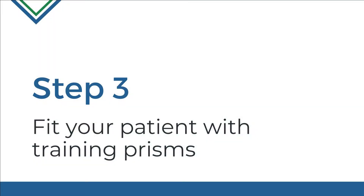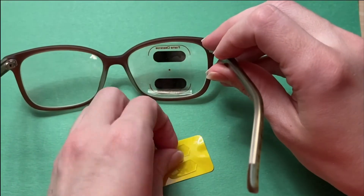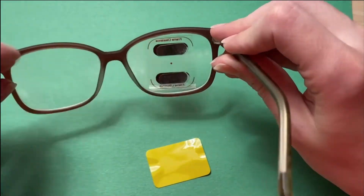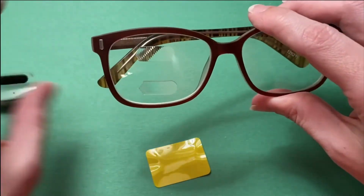Step 3: Fit your patient with training prisms. Fit your patient with training prisms for a 4–6 week trial period. This allows your patients to test prisms in an affordable way on their own terms before transitioning to full-power prisms.